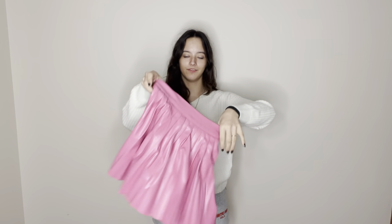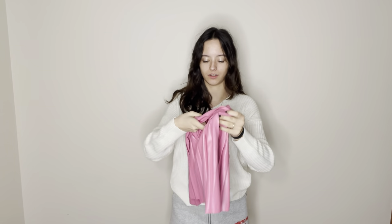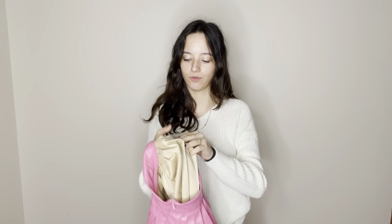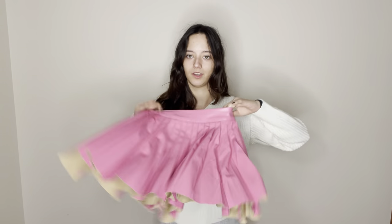We have this faux leather skirt. I'm kind of excited for this one. It's a lot shinier than I thought it was going to be, but it still looks nice. It feels really nice — the quality feels nice. And it's not leather on the inside, which I personally like, because I hate the feeling of it touching your leg. So we'll see.